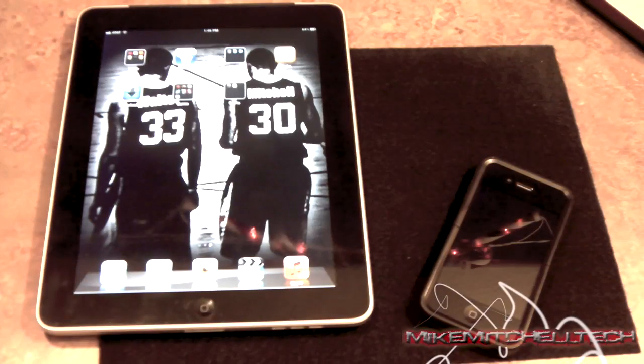What is up my tech world, your boy Mike Mitchell Tech in the building. I know it's been a while. Thought I'd come out with a quick little tutorial video to show you guys — if you updated your iPad to iOS 5, which everybody should have done by now unless you're jailbroken or have an iPhone 4S, you've noticed significantly battery drain.